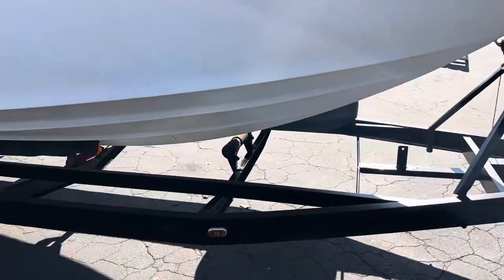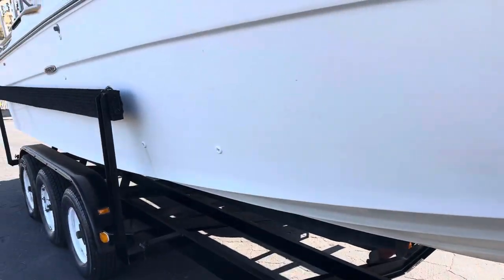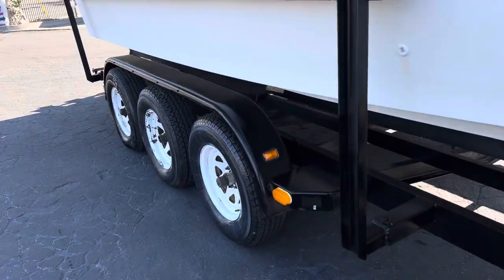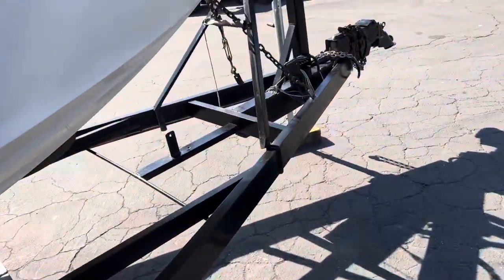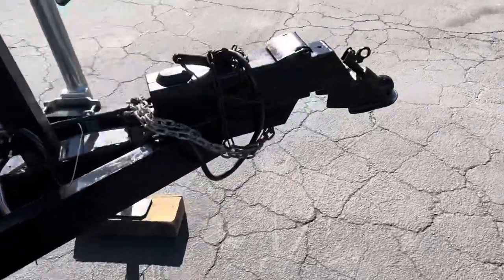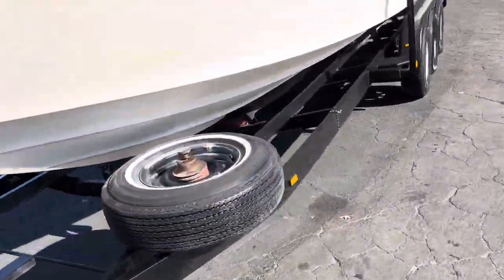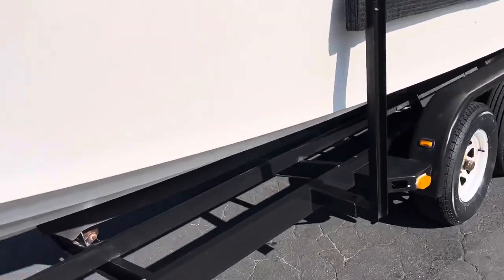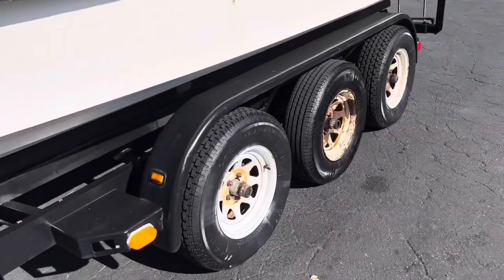Trailer looks good. Bottom of the boat looks good — nothing crazy, pretty clean actually. Tires look good. Two and five-sixteenths on the hitch. It's got a spare, and it's got the new 2023 stickers on there. Tires look good over here too.